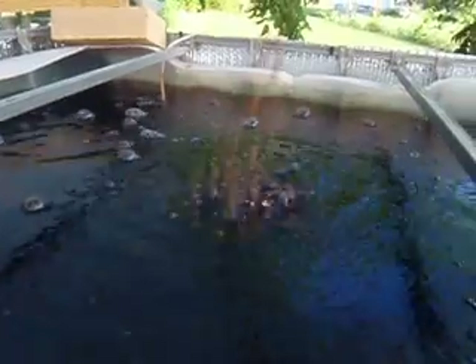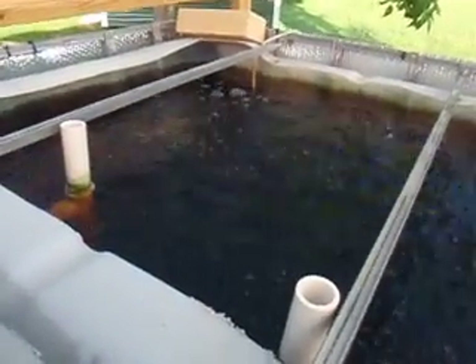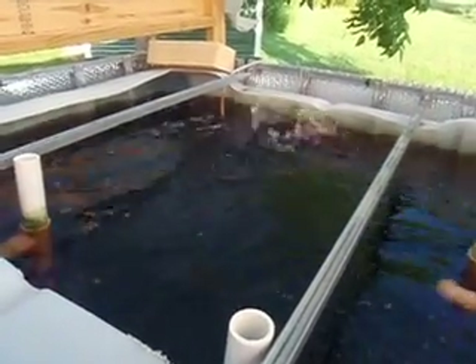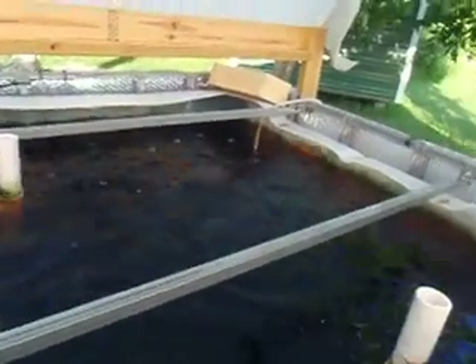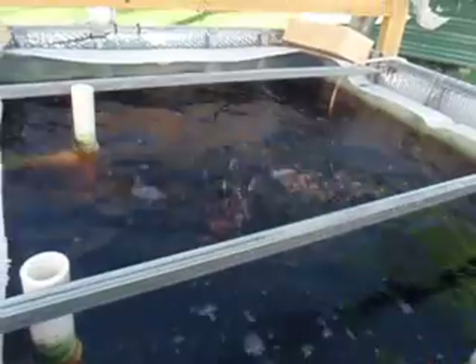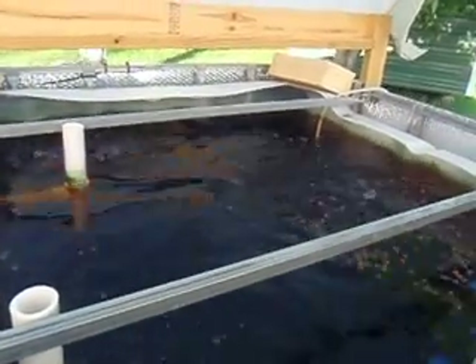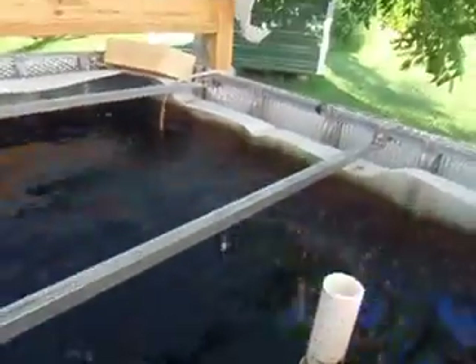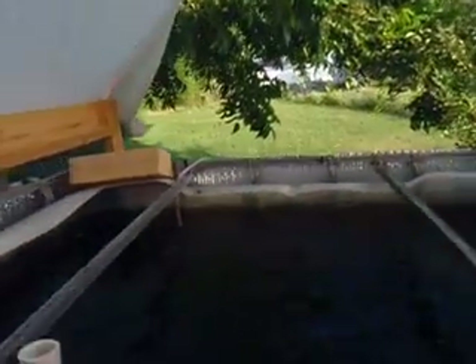Let's put in a little bit of fish food there. They're hungry this morning. Thank goodness the camera is waterproof — good look at that underwater, see what that looks like.